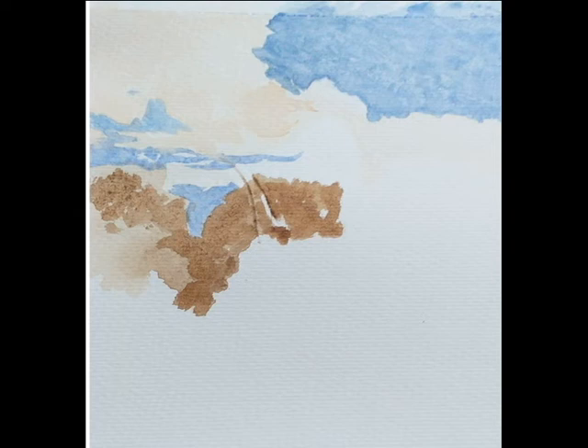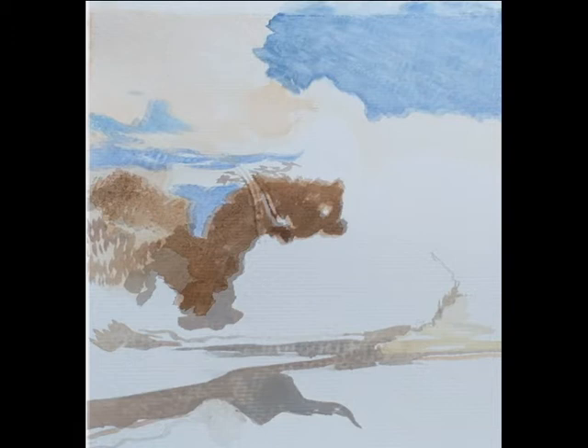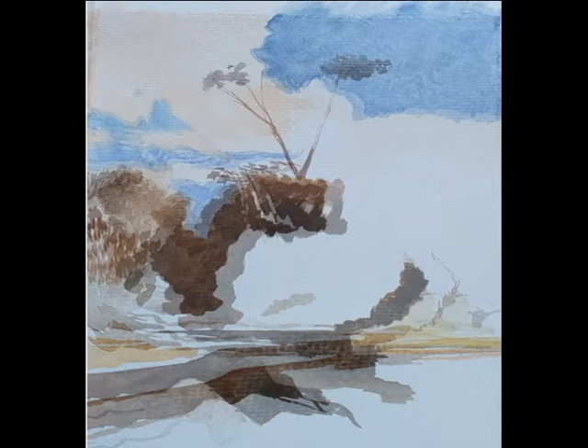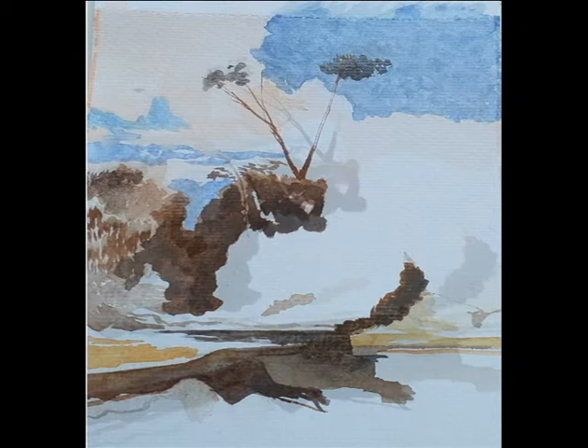Hello, my name is Essie Darley. I'm an artist. I live in Yorkshire where I was born, and I'm showing you a sequence in this video of a watercolor I've done just recently. It's a copy of a watercolor by the English watercolor artist John Sell Cotman.